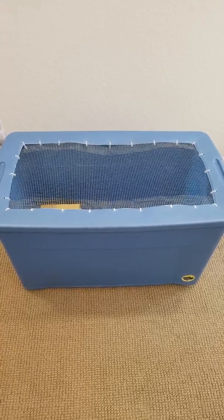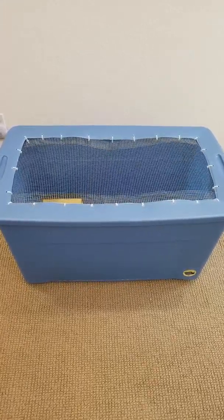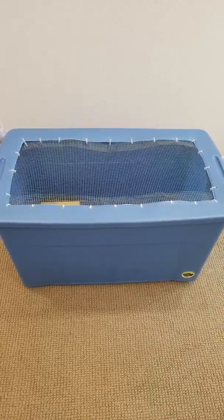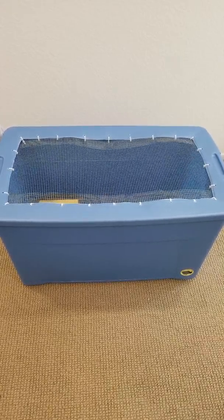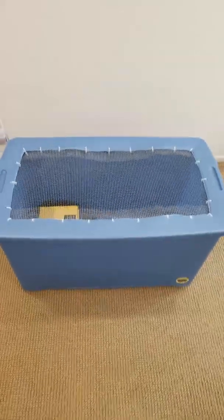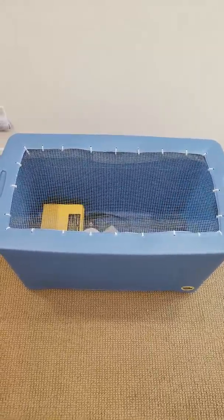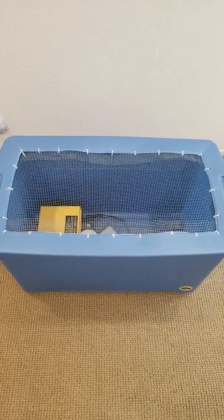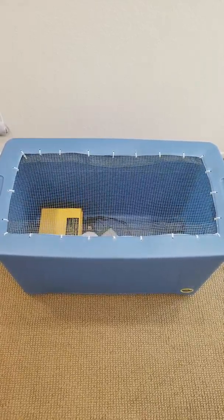He lent this to me before I bought the chickens. It's a big bucket — I can sit in it comfortably, so I'm not sure exactly how many gallons it is. On the top you can see he cut out the middle, punched holes all around, and used zip ties to tie chicken wire onto the bottom part of the lid.